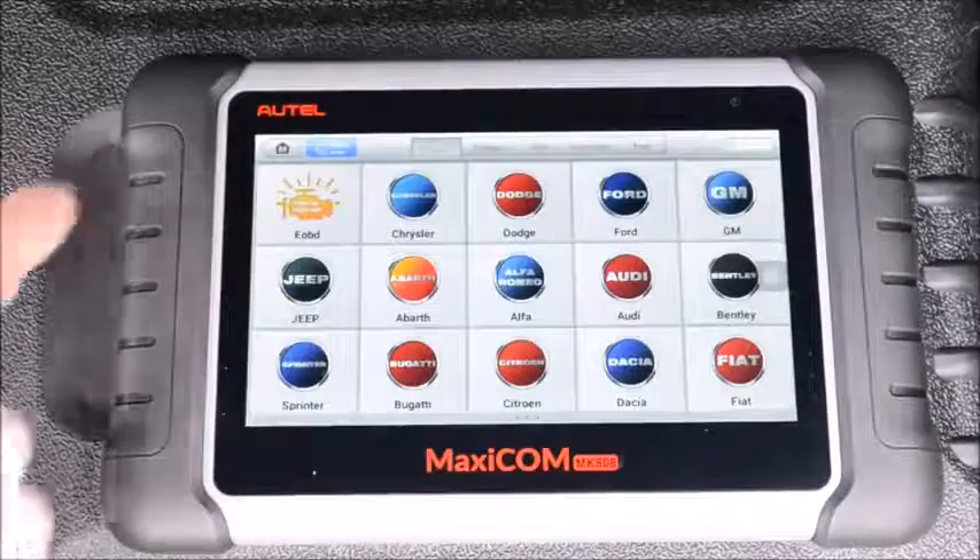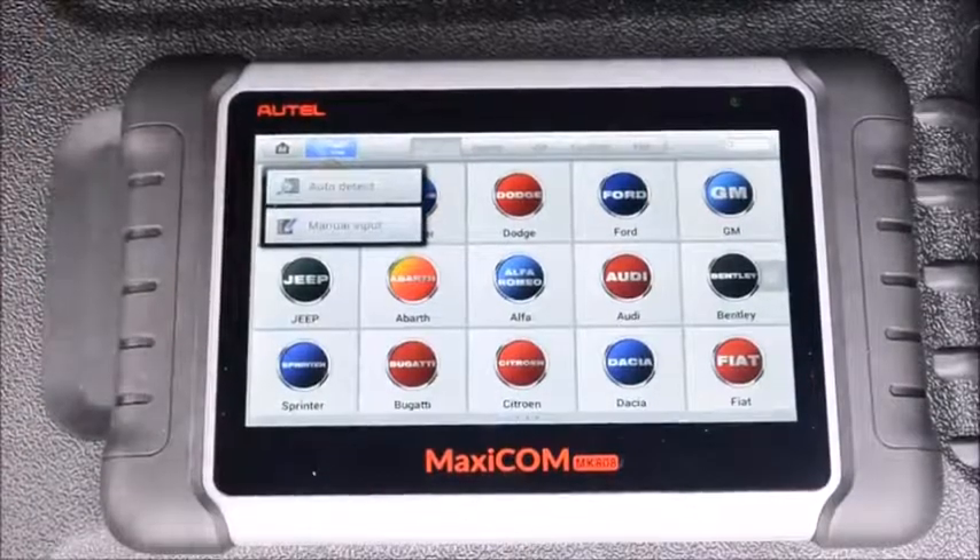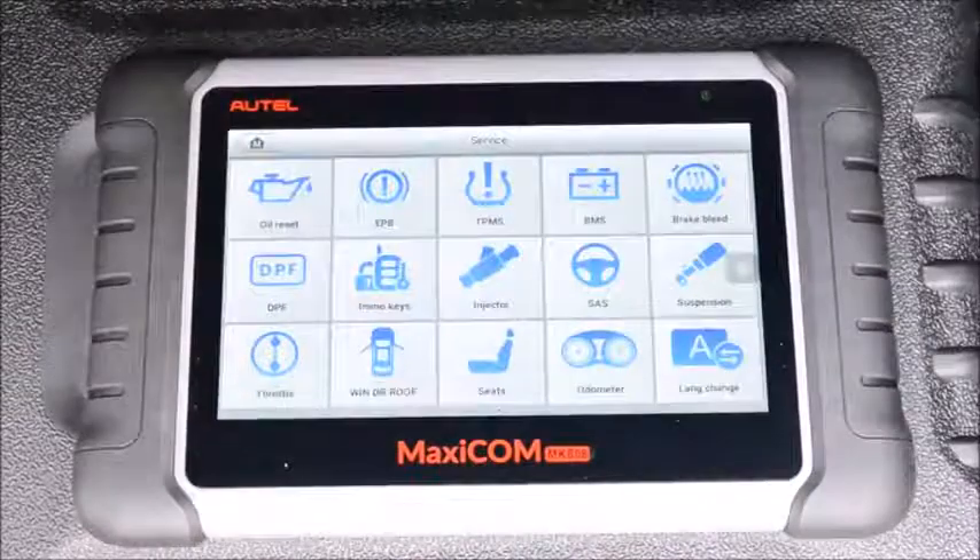A really awesome feature right here is the VIN auto detect — you can automatically detect which car you're connected to. In this menu you also have all of these service options.